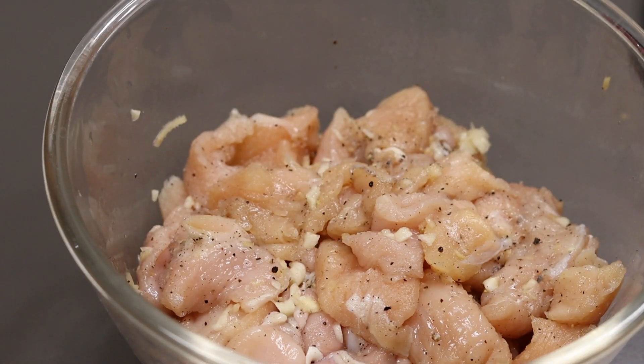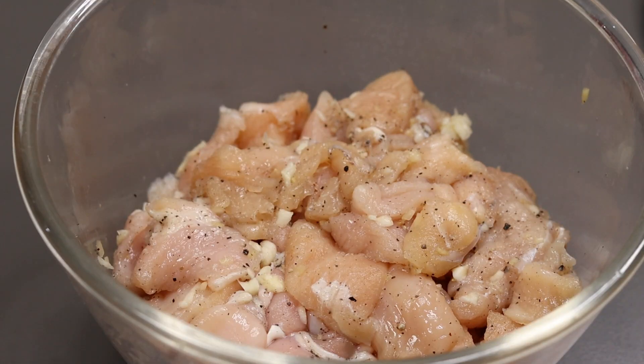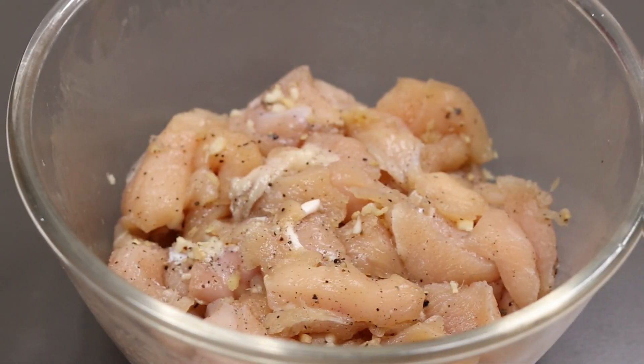Mix the chicken. Cut the chicken in the middle and mix it with a little bit of vinegar. Mix it to make a soft sauce. We will put it in a bag and marinate it for 10 minutes.